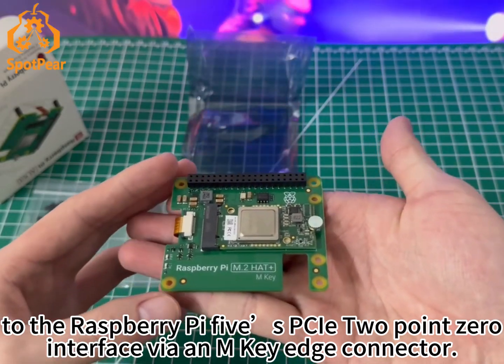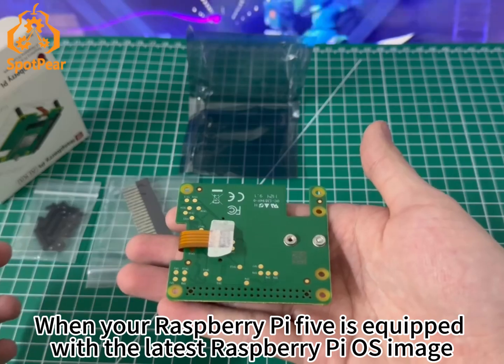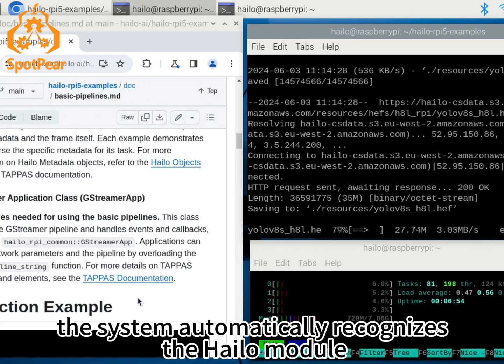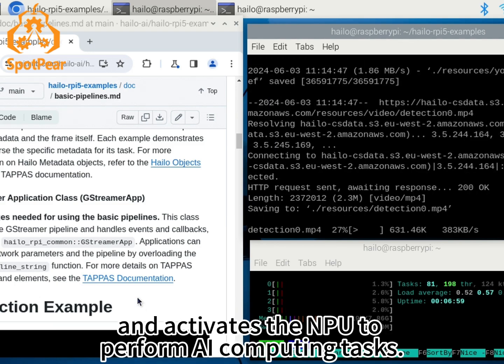When your Raspberry Pi 5 is equipped with the latest Raspberry Pi OS image, the system automatically recognizes the Hailo module and activates the NPU to perform AI computing tasks.